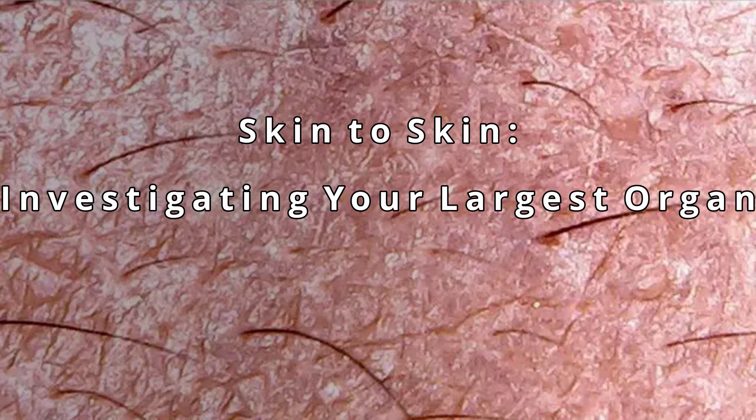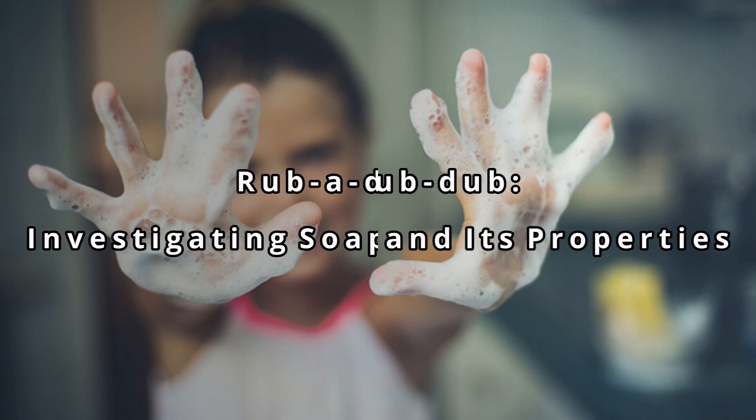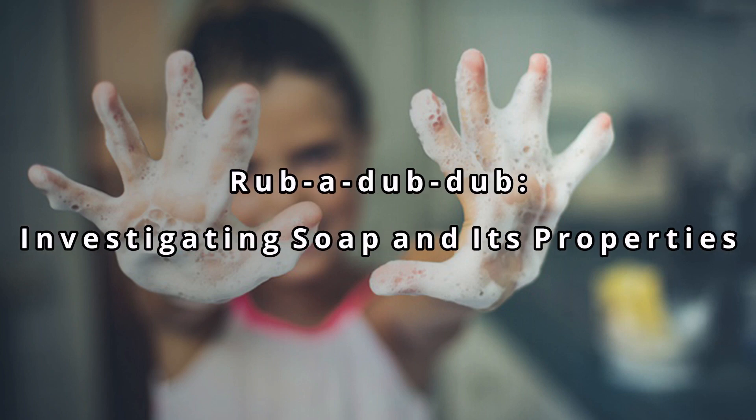For my next lesson, students will investigate skin. They will first investigate their skin using a digital magnifier and a corniometer. Next, they'll use dissection tools to investigate pig skin. The third lesson in my unit is called 'Rub-A-Dub-Dub,' in which students will test the properties of commercially available cleansing products.